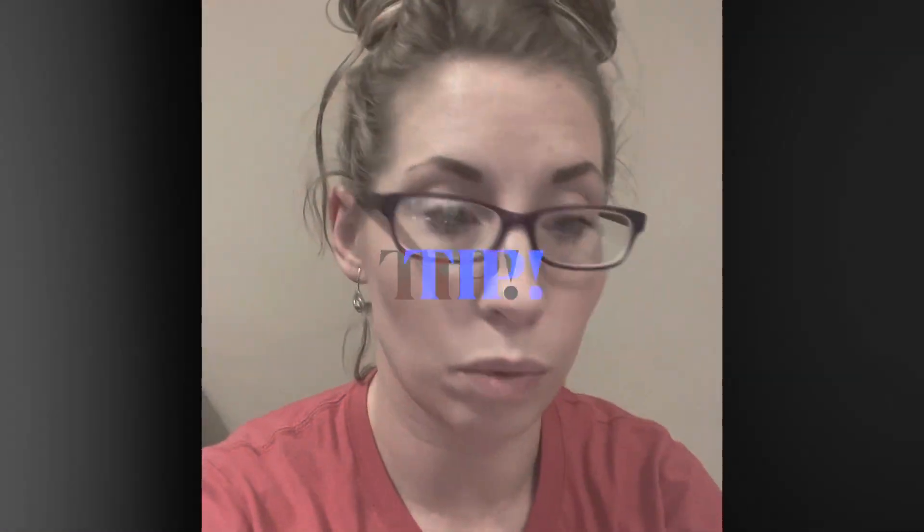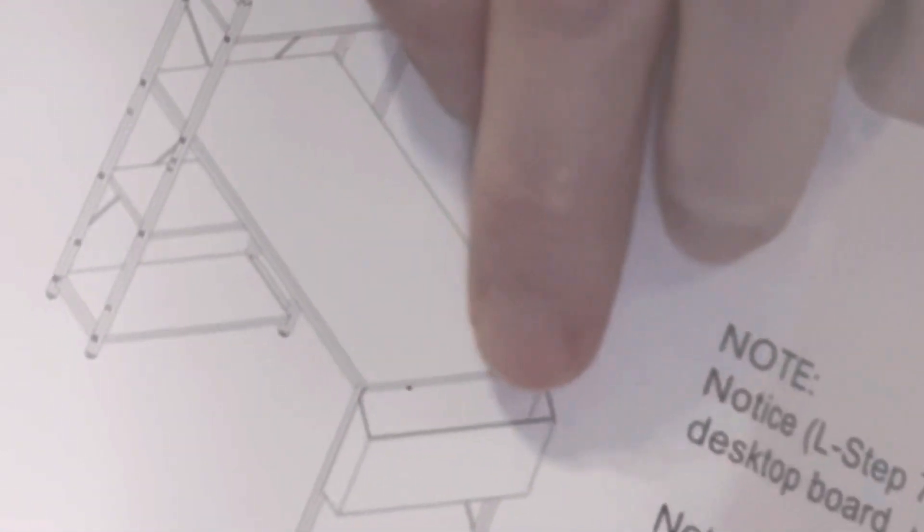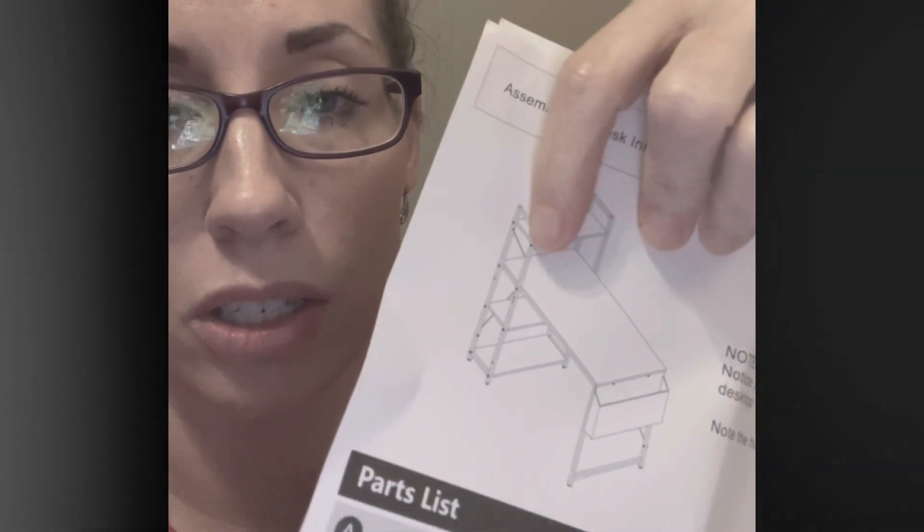When putting this desk together, looking at the instructions, you want to decide if you're going to have the shelf on the left side or if you want your shelving on the right side. You can't just put it together and then flip it around. On one of the ends of the desk there is going to be a little canvas type basket where you can put your notebooks and things, and you don't want to flip it around and push this part up against the wall.